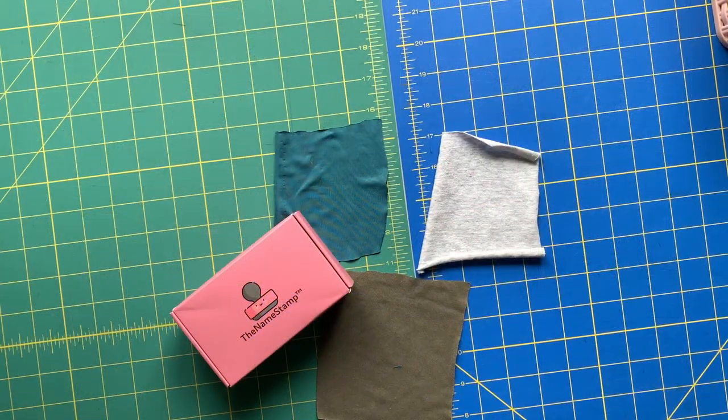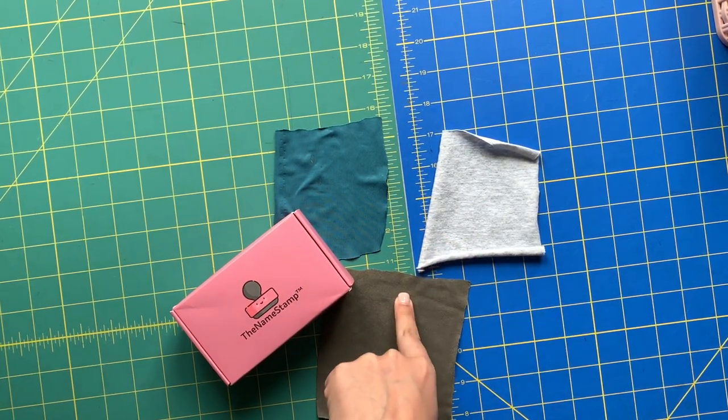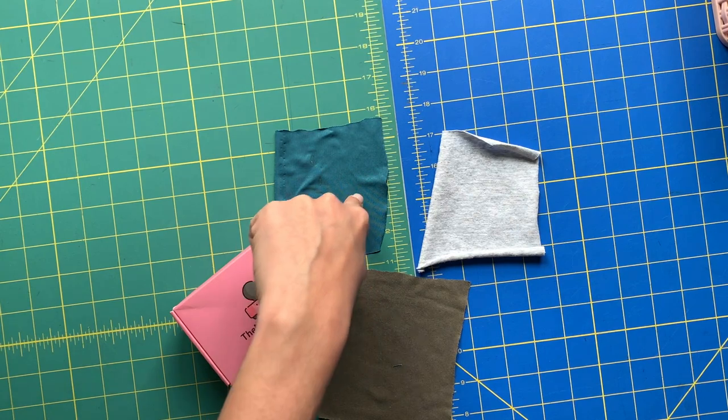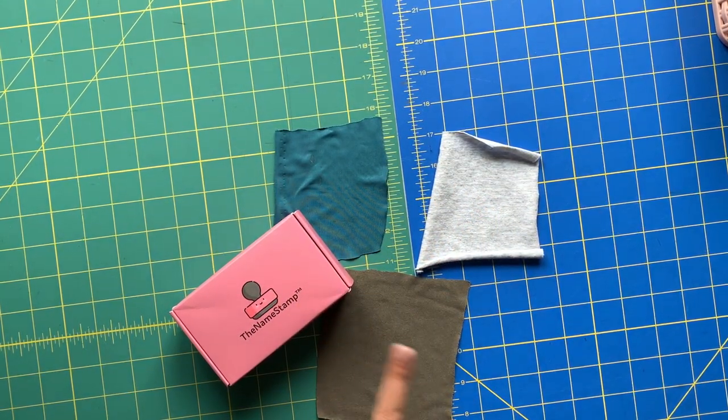Let's get to it, let's check out the Name Stamp. I've got three different types of knit fabrics — this one's more like an ITY, one is 100% cotton, and this one is like a rayon blend, maybe 100% rayon.